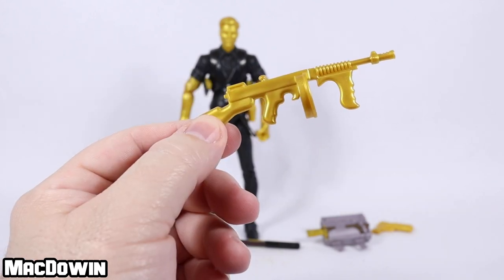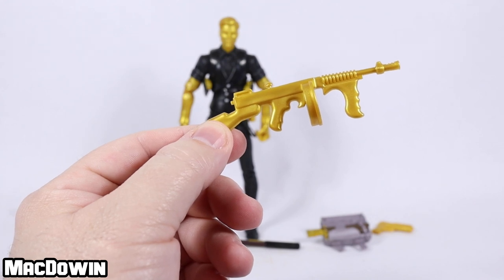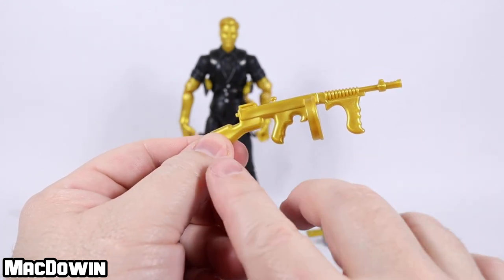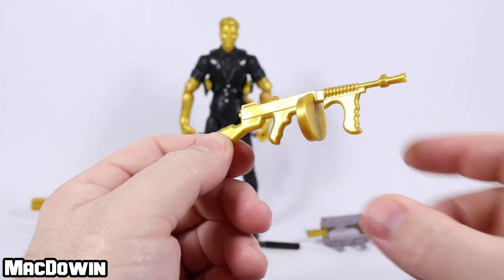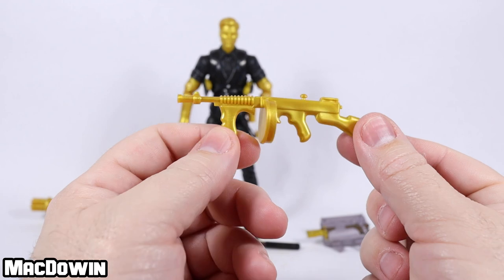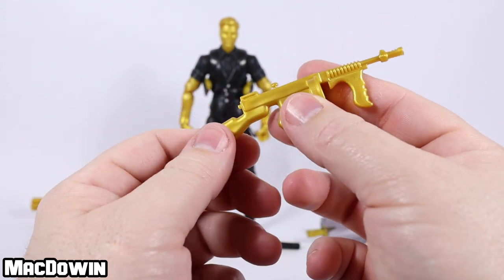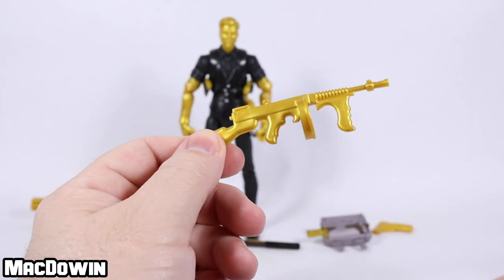And we get a gold drum gun. I don't know if they're officially calling this Midas's drum gun, but I will refer to it as Midas's drum gun. It's pretty neat. I wish they would have used the gold plating that they used on the drum gun for the mythic goldfish — that really, really shiny mirrored gold was very cool. This is more of a shiny, flat gold. It's not nearly as dynamic. That would have been really cool to see on this.